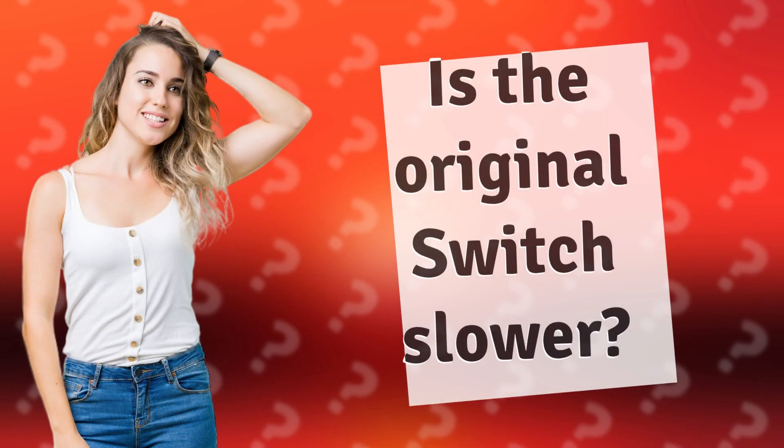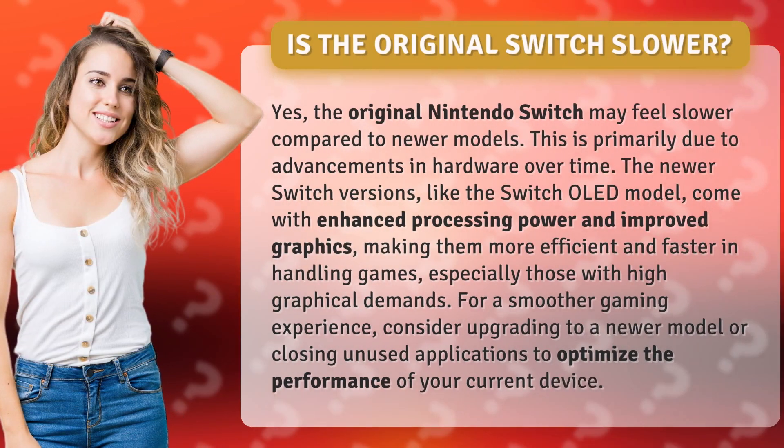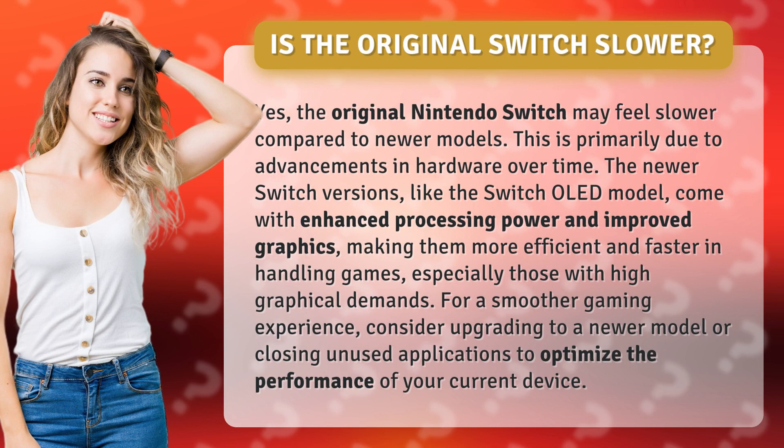Is the original Switch slower? Yes, the original Nintendo Switch may feel slower compared to newer models. This is primarily due to advancements in hardware over time. The newer Switch versions, like the Switch OLED model, come with enhanced processing power and improved graphics, making them more efficient and faster in handling games.